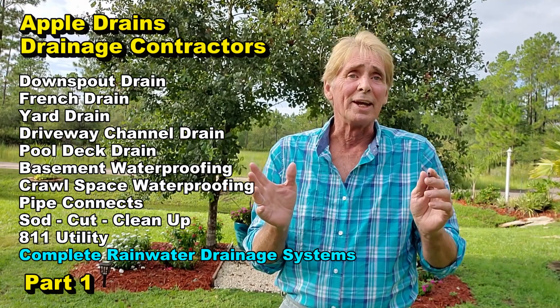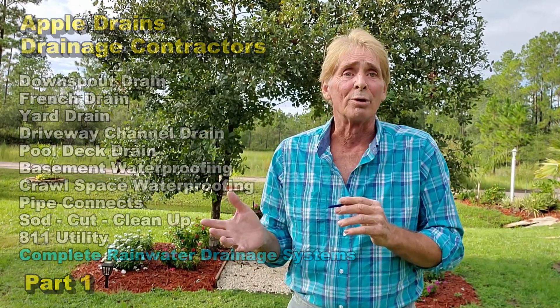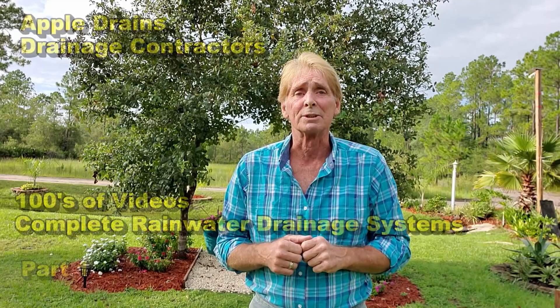We're going to show you everything from getting a shovel, what shovels are the best, how to tunnel the sidewalk, how to cut sod, how to hand dig, how to trench, and how to install all the parts of the rainwater drainage system. We'll also post the entire digital download for rainwater drainage systems when it's all done.